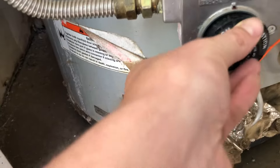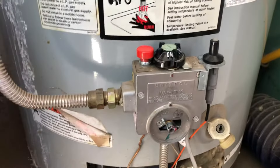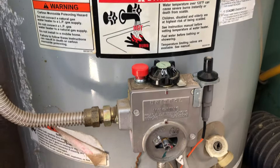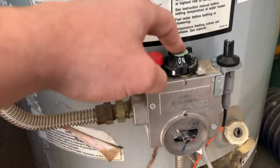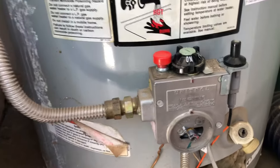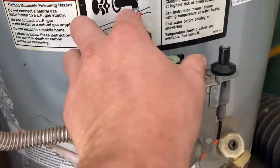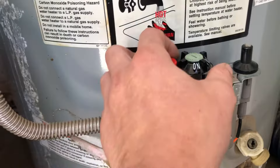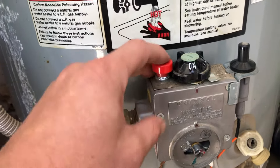Most of these systems, when you put them to pilot, will automatically give you a little bit of pilot, or this button can depress. This one can't — that's what the red button is for. The red button does nothing right now, but once you turn this to pilot and you're ready to light, you'll be able to depress this button.